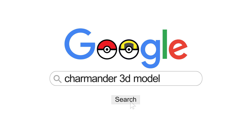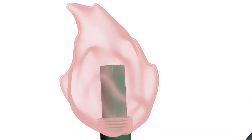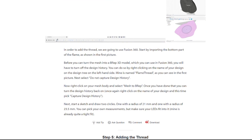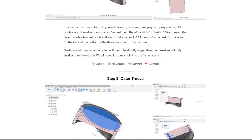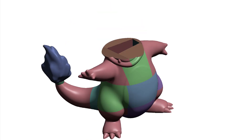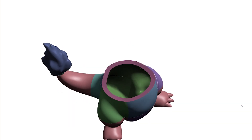I searched for a 3D file of Charmander and found this awesome model by Patrick Fanart. After downloading it I made the flame hollow and added a thread to it. Go follow the instructable link in the description should you be interested in a detailed explanation of the process. Then I cut the model into multiple pieces so that they could fit onto my printers.